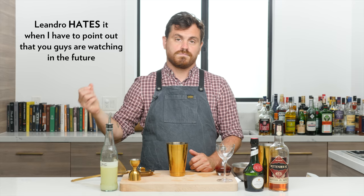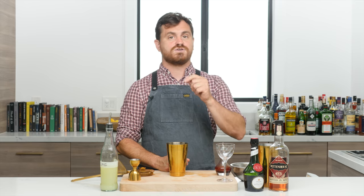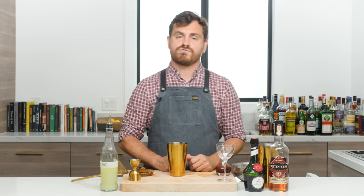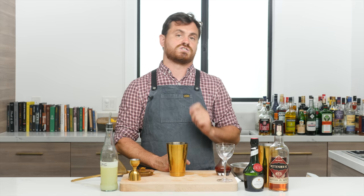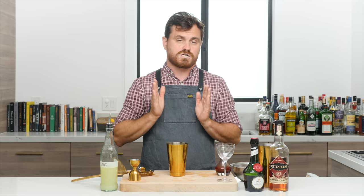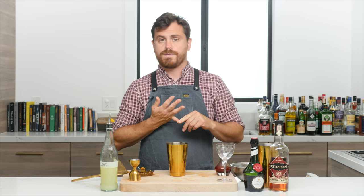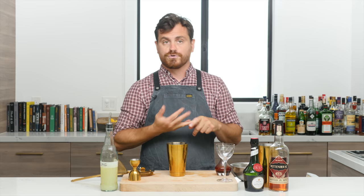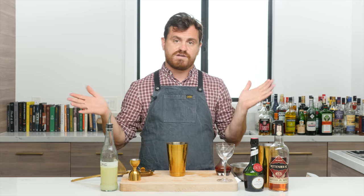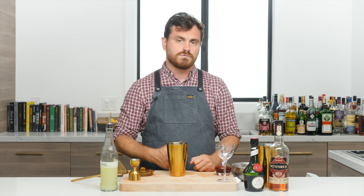If you look in the show notes, you'll see the information and link there, as I link everything. If you guys are not reading the show notes, you're doing yourself a disservice, because I put all the extra information there — deeper dives on history, alternate recipes, links to all my favorite stuff, and links to equipment.